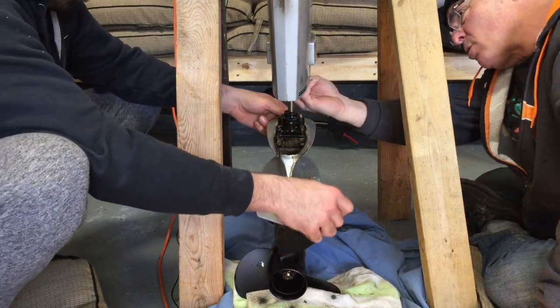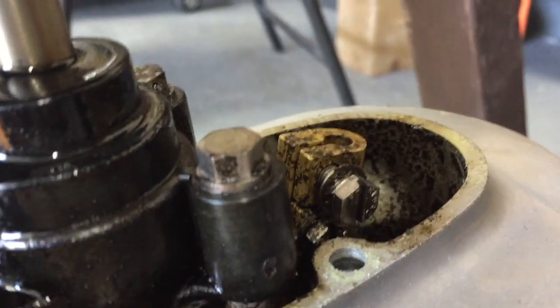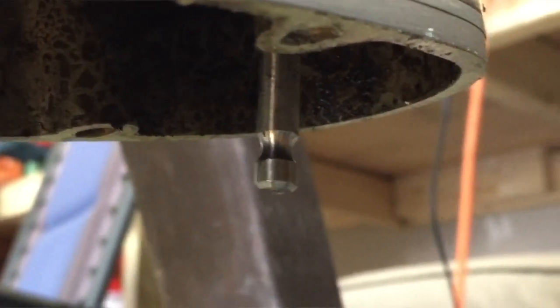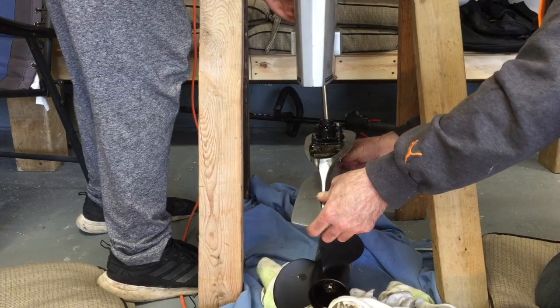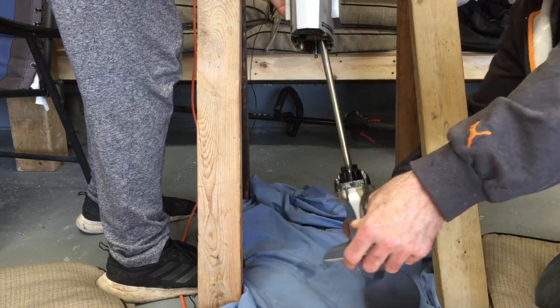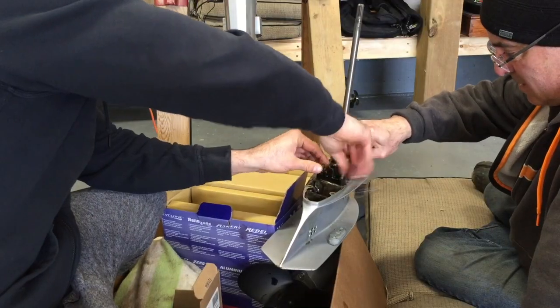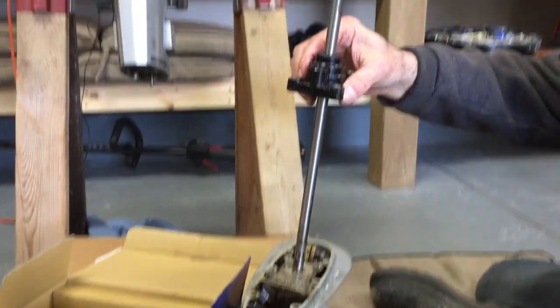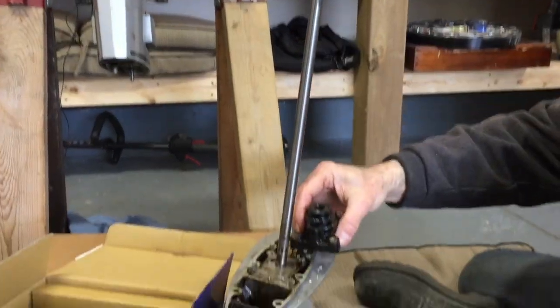So it's basically just holding onto that. See the little bow in here? It holds onto that — the bolt goes right through. Just slid off. That's one housing.